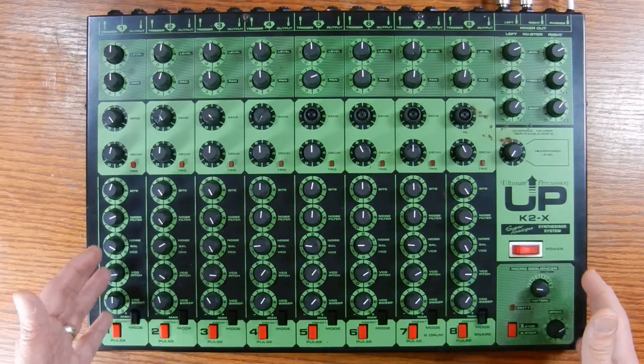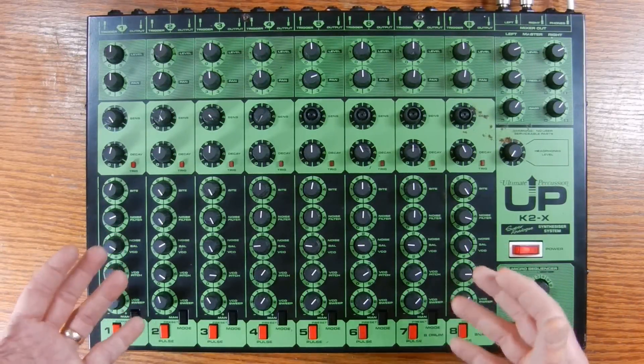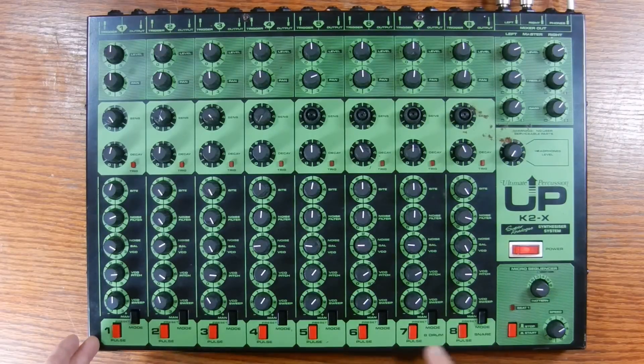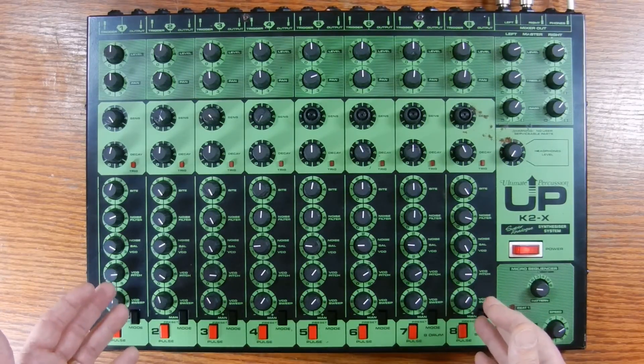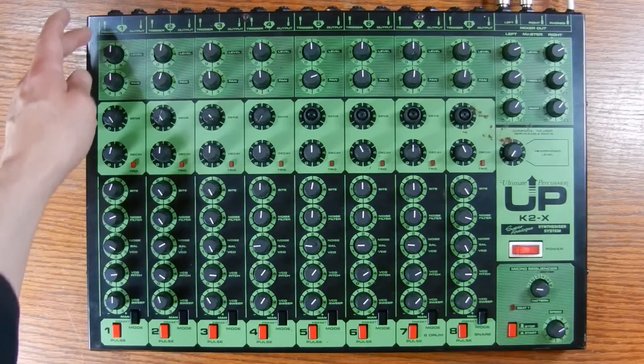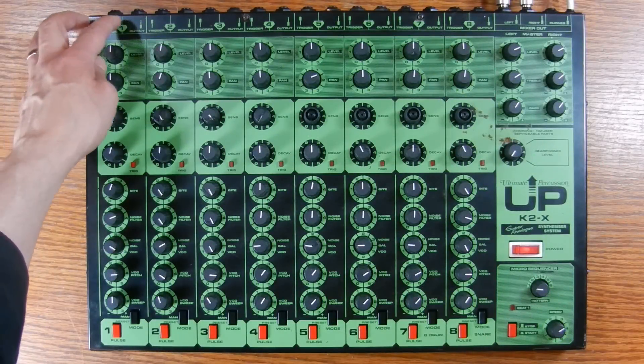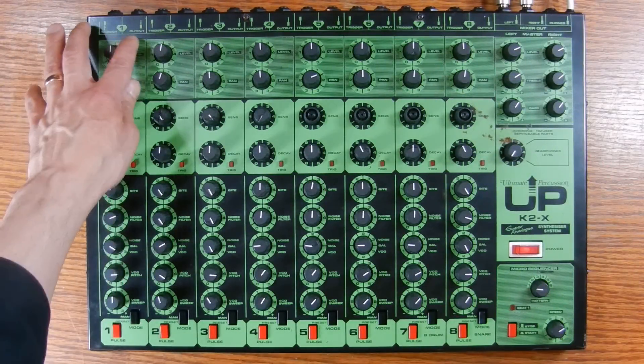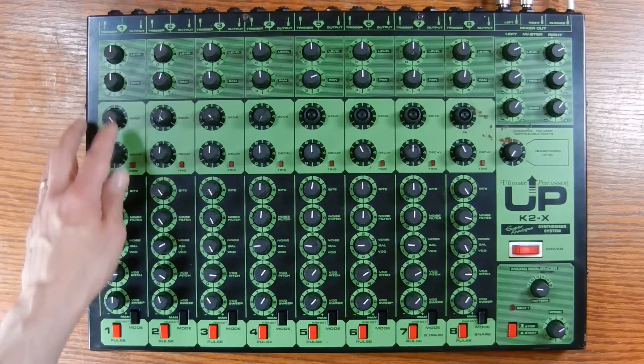The K2X is meant to be played with piezoelectric drum pads like you would see on an electronic drum kit. There are eight individual channels numbered one through eight, and each of them can output a different sound. On the back of the unit there are two quarter-inch jacks — one trigger input and one individual audio output for each channel.